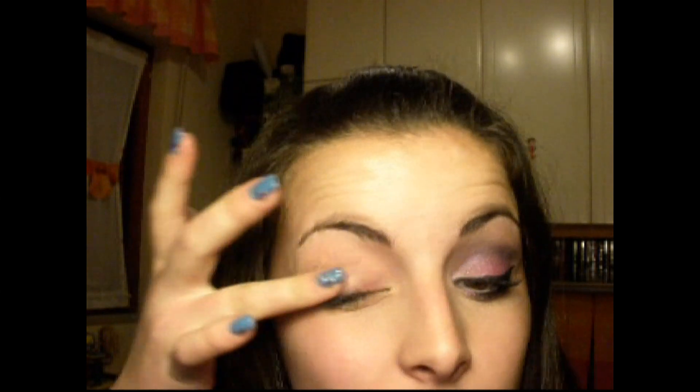Inizio applicando su tutto l'occhio questo Samus and Shadow di Kiko 02 Violet, di questa linea qua. L'applico su tutto l'occhio, cercando di non prenderla con le unghie come ho appena fatto. La stendo per bene.